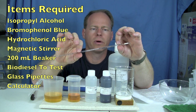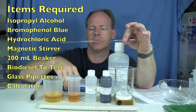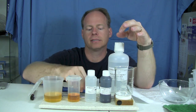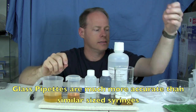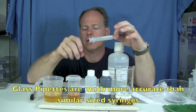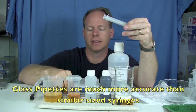This is a 0.01 milliliter marked pipette in glass and you use pipette pumps with it. I also have some bigger pipettes for measuring out biodiesel. They allow you to be much, much more accurate than using just a standard syringe. Syringes aren't anywhere near as accurate because these tubes are smaller and you're able to find the increments more easily.